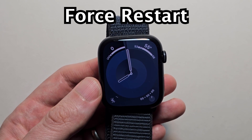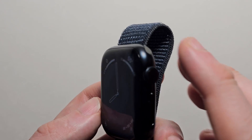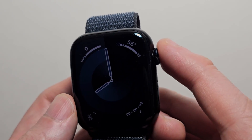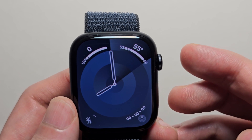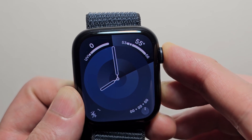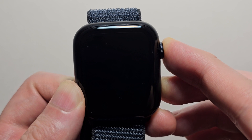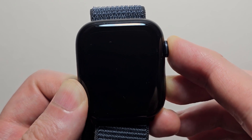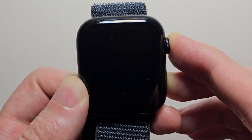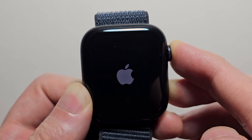Now if you want to force restart — for example if your watch is not working — hold both the crown and the side button. Just keep holding down until you see the Apple logo.